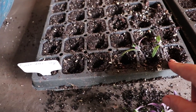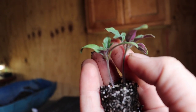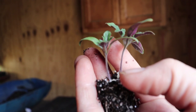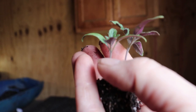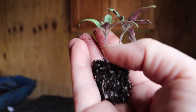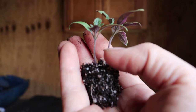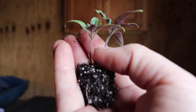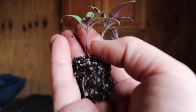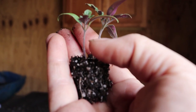Tomatoes should be planted as deep as you can get them — all the way up to the first set of leaves. This whole area below there will root; the stems root easily. You do see there are hairs along the stems. Those are not root hairs — I've heard it often said that those hairs will turn into roots, but that's not actually the case. Those are trichomes, which produce the essential oils that tomatoes produce to repel insects. The roots will develop all along the stem, but the trichomes are not root hairs.